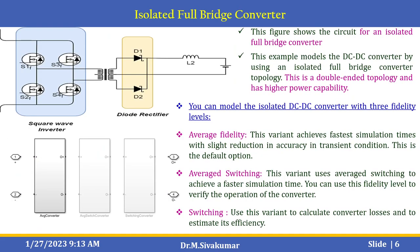The important part is the isolated full-bridge converter. This example models the DC to DC converter using an isolated full-bridge converter topology, which is a double-ended topology with higher power capability. You can model the isolated DC to DC converter with three fidelity levels available in this model. The first is average fidelity, which achieves faster simulation times with a slight reduction in accuracy in transient conditions — this is the default option.